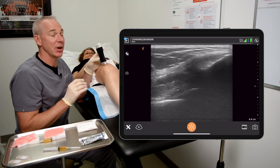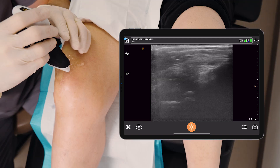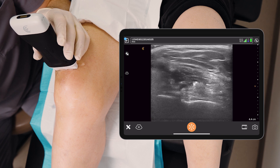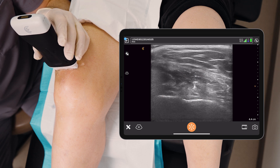I'm pretty confident about this one. What we do here is we simply rotate the probe 90 degrees. I've got a little bit of sterile gel here just to make my job a touch easier. Once again, top of the screen is the quadriceps tendon, bottom of the screen is the femur, and in between is the suprapatellar fat pad and pre-femoral fat pad.